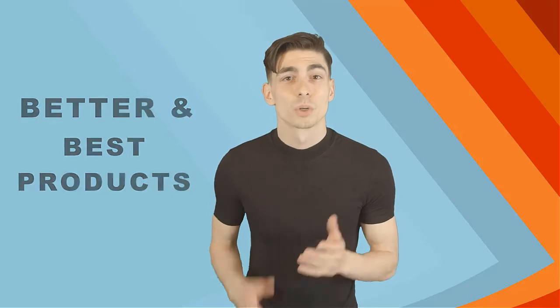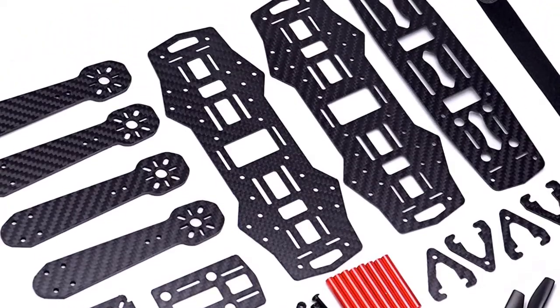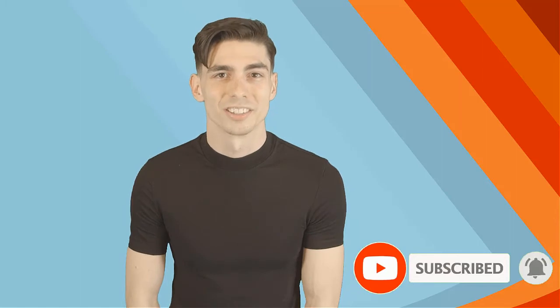Here at Better and Best Products, we're a group of product researchers and testers. We test, analyze, and research new and trending products to create a list of top picks for every category based on features, quality, price, and user feedback. Our goal is to create a proper shopping guide so that our viewers can make the best decision. Please like this video and subscribe to our channel to get more product review videos regularly.